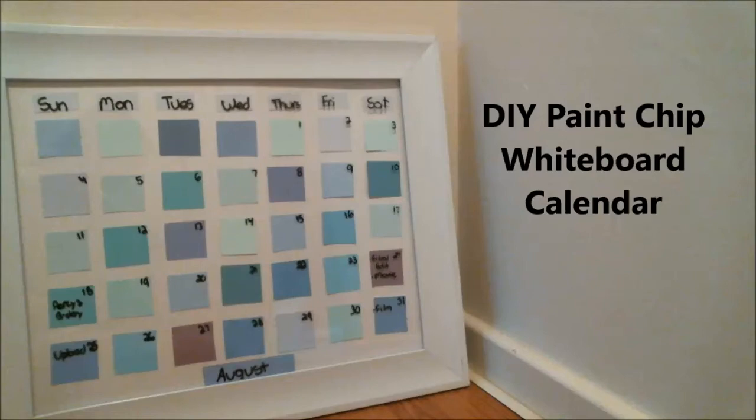Hey Slices! Today we're making a DIY paint chip whiteboard calendar. This craft is great for back to school because you can make it for your room so you can write down all the assignments that you need to keep in track. But I'm going to be using it to organize my crafting channel, so let's get started.